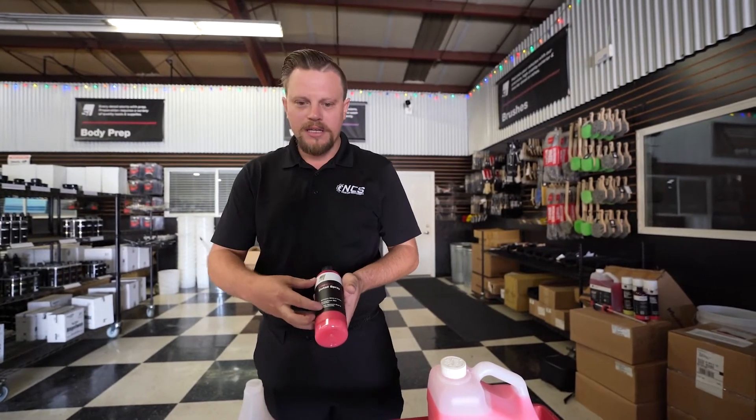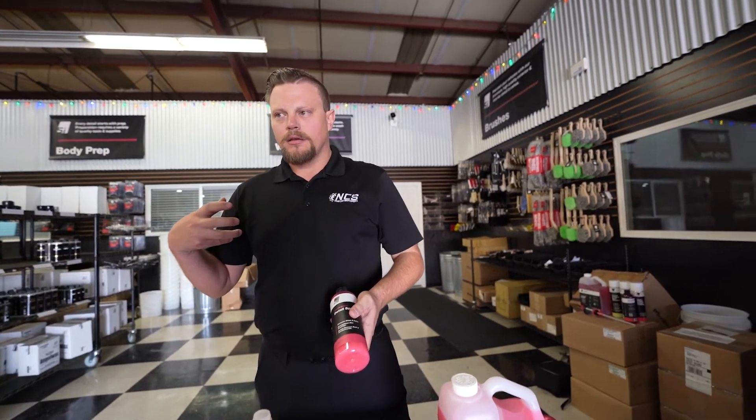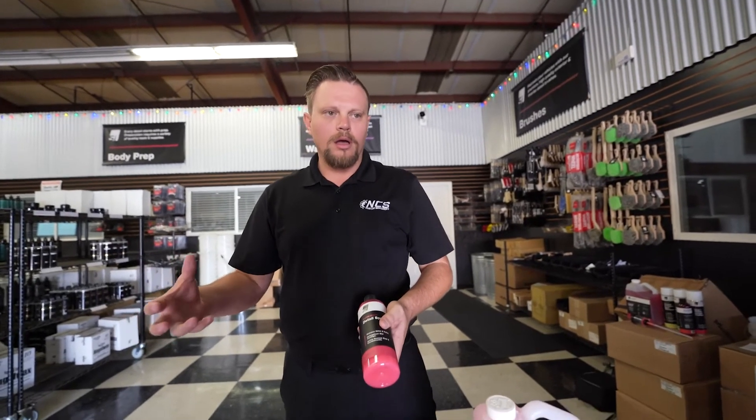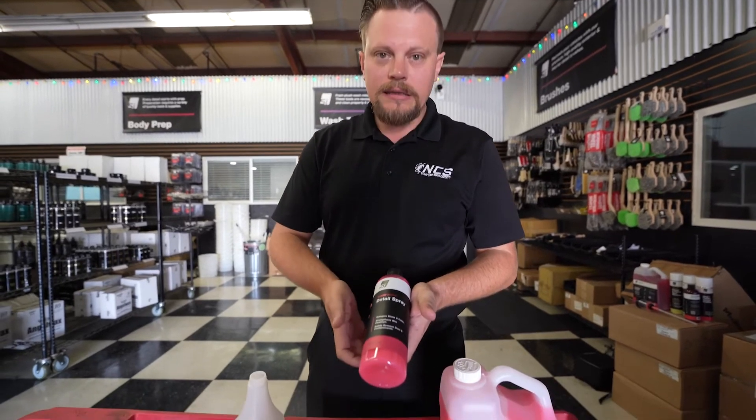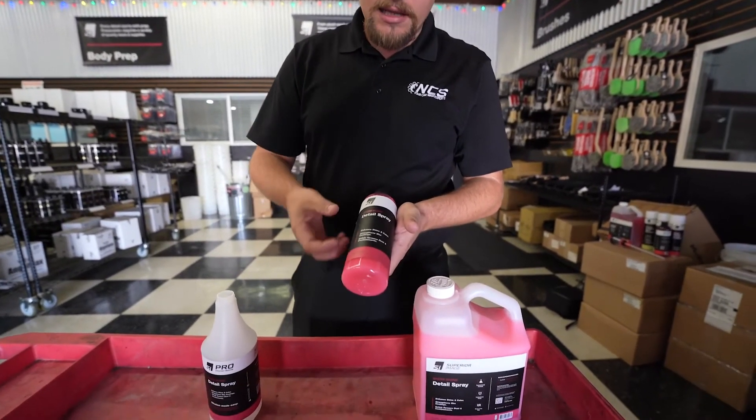Some products out there in the quick detailer world are not generally dilutable and they're only used for one purpose. Ours is actually used for multi purposes — quick detailer, and we can use it as a clay lube.